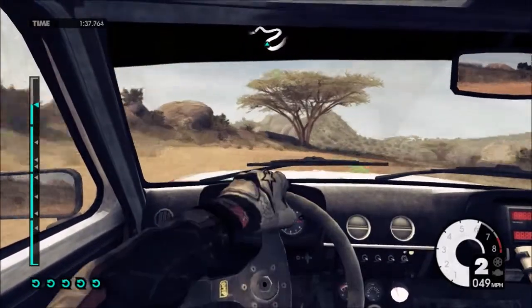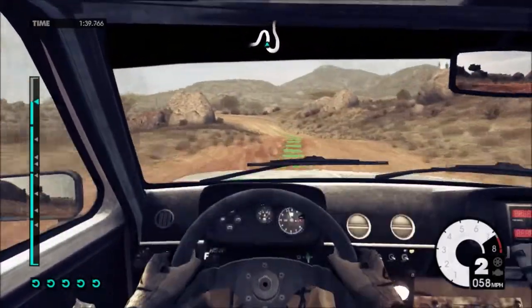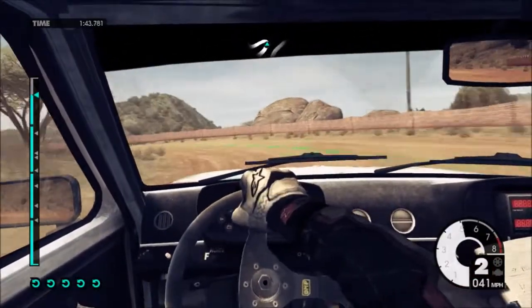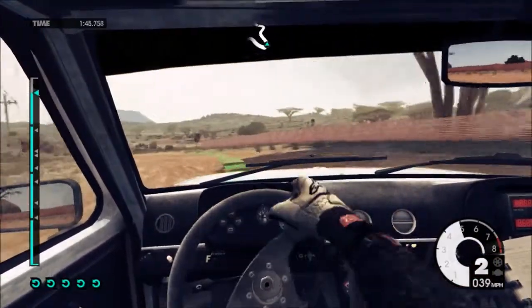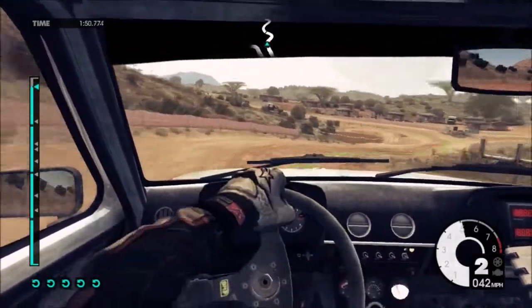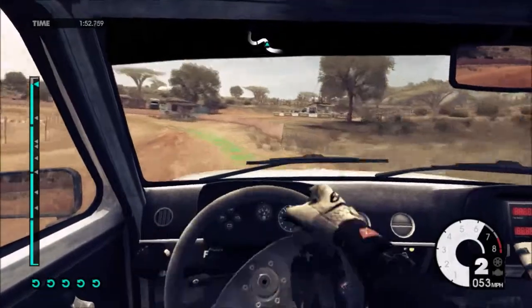40, jump 40, into hairpin left. 60, easy right, keep in medium left, don't cut. To finish.